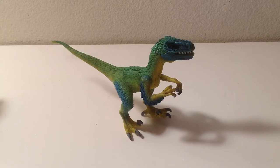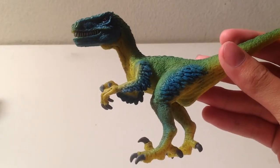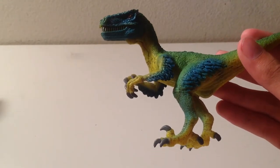Now, in my opinions video, I said I wasn't going to get this figure, but as I saw more reviews of it and more in-hand images, I started to really like this figure. And there's something about it that makes it my favorite non-feathered Velociraptor. I'll tell you right now — the pose is just good to me.